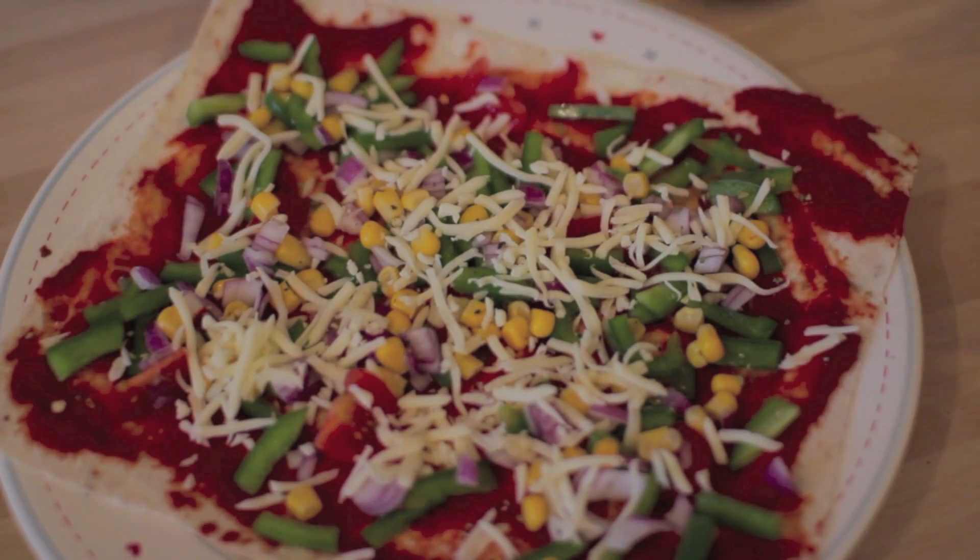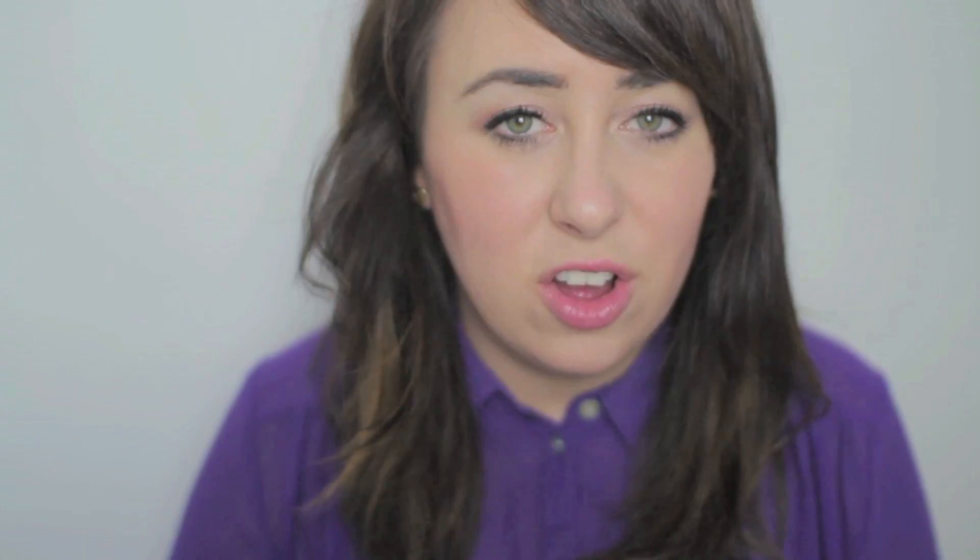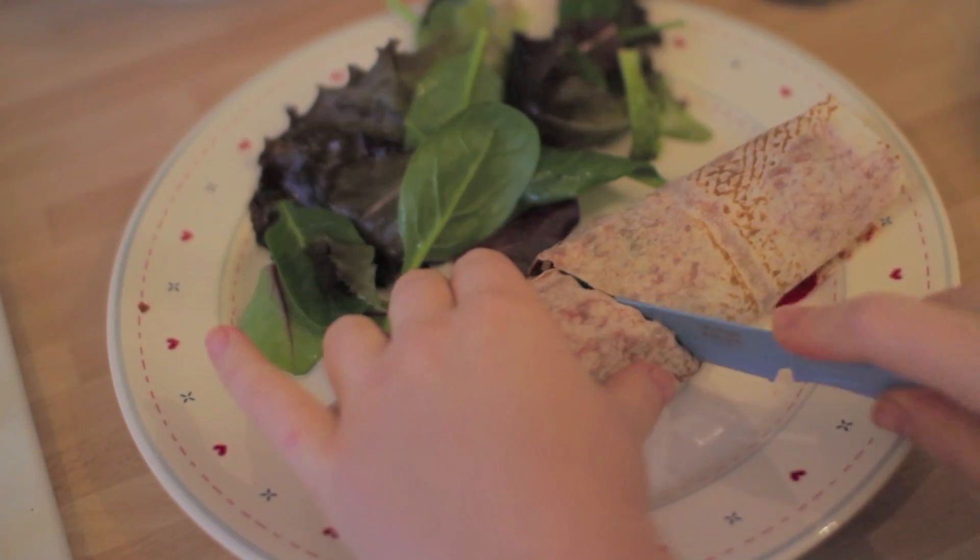Then sprinkle the mozzarella cheese all over the surface evenly, and I add a little bit of black pepper on top for extra flavour. Put it in the oven on high for about a minute and a half to two minutes. Keep your eye on it because the edges of the wrap can start to get a bit burned. If you don't want your wrap to be crispy you can roll it up and put it in the microwave for about 30 seconds, or you can roll it up and put it in the oven as well. When your cheese starts to melt and the edges are browning slightly, take it out of the oven.